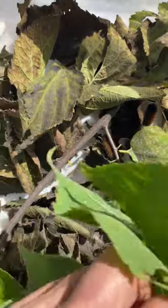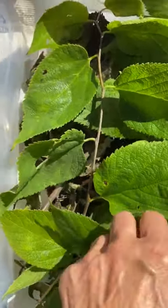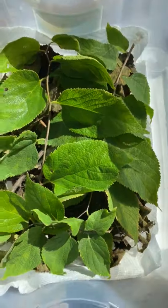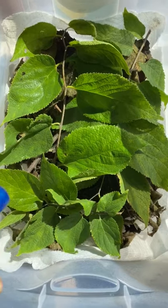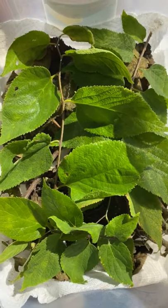I have added new leaves just in case they're not quite done feeding yet. So every day I mist the container to keep the leaves fresh and to keep humidity in.